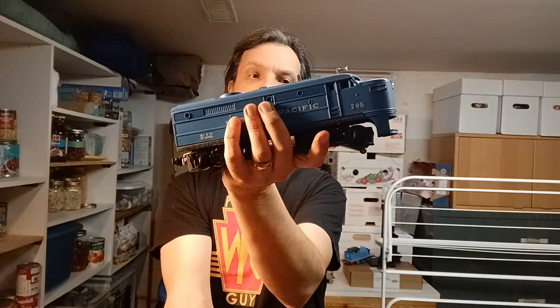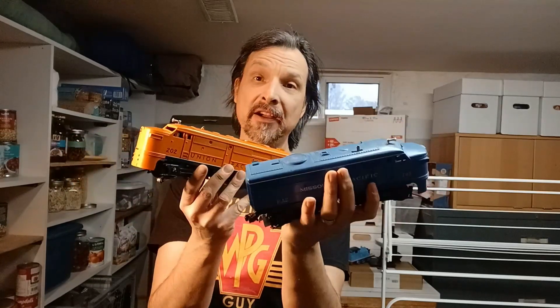This one here is the 205 and this one here is the 202. The problem with these two locomotives is that when power is applied to the track they'll move quite jerkily. Yes, they are a couple of jerks and we're going to have a look inside and see what's going on.